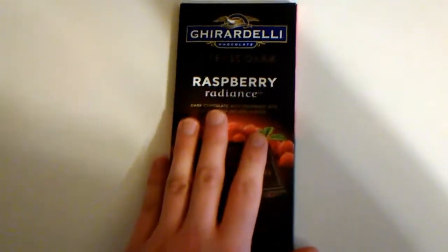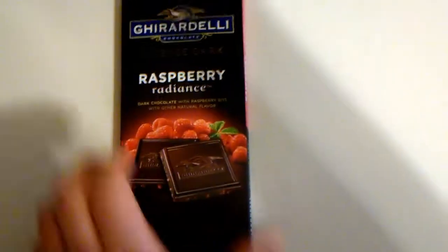Basically it's chocolate with raspberry in it. It was with the fancy chocolate things at Target, so I figured I'd throw this out as a taste review. I got the raspberry because everything else was just like 'how dark do you want your chocolate, 80, 90 dark?' And I was like, no. Let's tear it open.